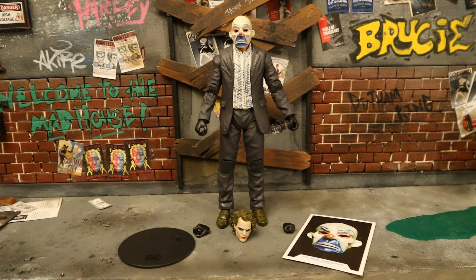Now that the figure's out of the package, here he is with all his accessories laid out. He comes with a display stand, a collector's card, two alternate hands — four interchangeable hands total — and an alternate unmasked Joker head. But before we look at the accessories, let's talk about the actual figure.